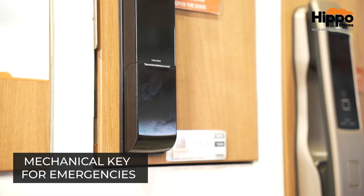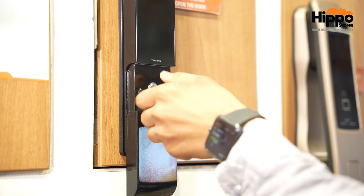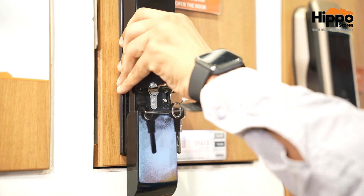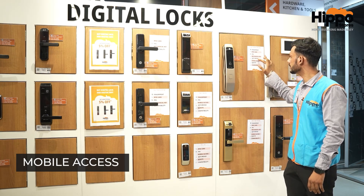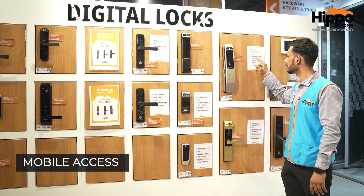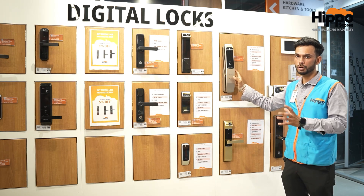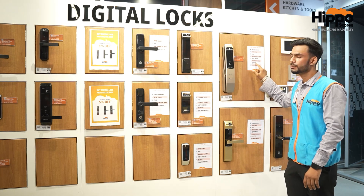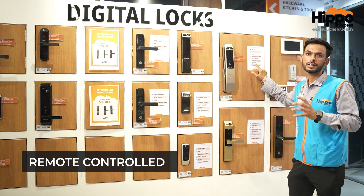Then there is the mechanical key. When the battery is dead, we can also open it with a 9-volt battery. We can also open it with Wi-Fi bridge and mobile access — if we have mobile access, then the Wi-Fi bridge is optional. We can lock it from the phone. There is also a remote option, which is also optional, and we can lock it from that as well.